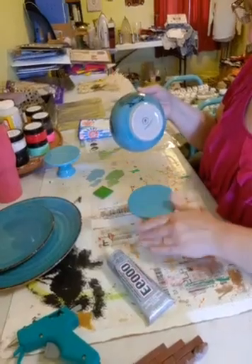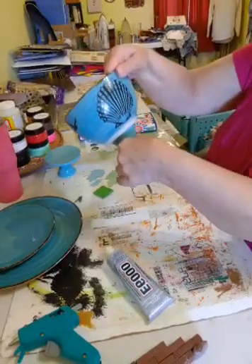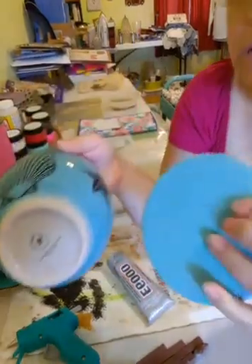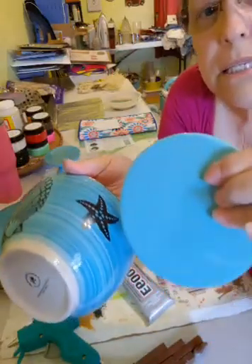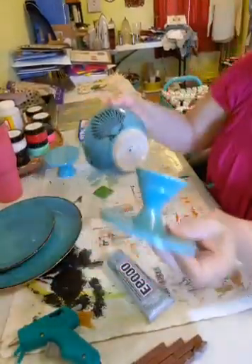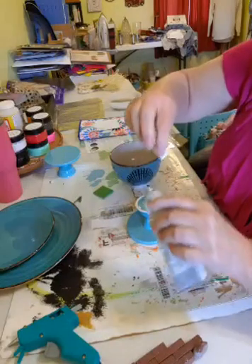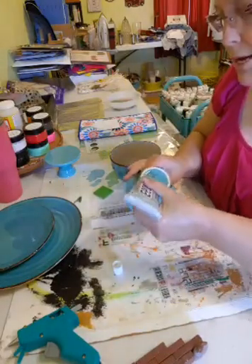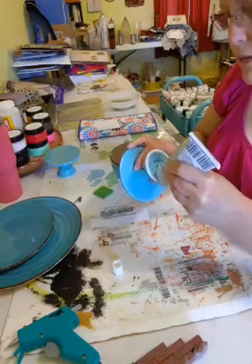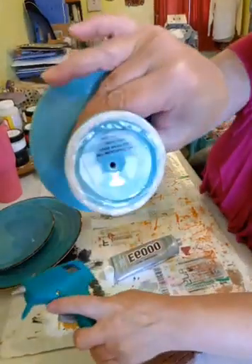I'm going to do it this way - I kind of like that better. I thought this was really cool: I did not buy these to go together but the saucer is like the lighter part of the blue from the bowl, so I just thought it was meant to be. I'm going to put the E6000 on first. I had run out so I just picked this up at Hobby Lobby - actually it was in the checkout line.